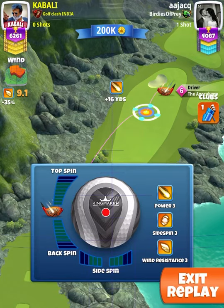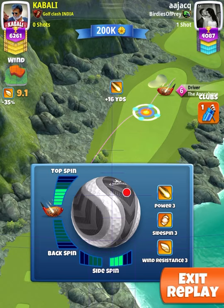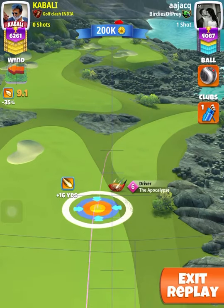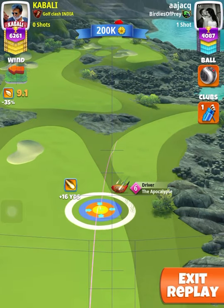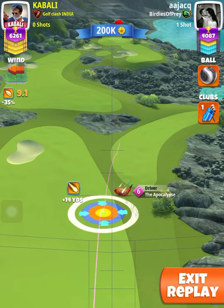Hello friends, this is a video of hole 2, par 5, Euro Champions Tournament, expert division. There are two videos in this clip. In this video we are playing with a poke 6, 5 topspin and full rightspin we have given.